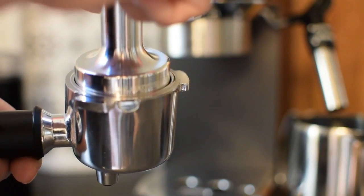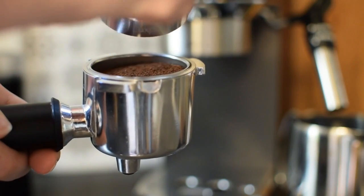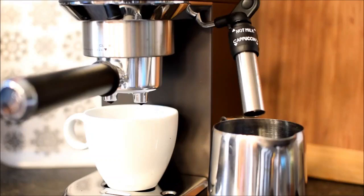How to descale your DeLonghi Coffee Machine? DeLonghi Coffee Machines are renowned for delivering rich and flavorful coffee, but regular maintenance is key to preserving their performance. Descaling is a crucial aspect of this maintenance routine, ensuring that your machine functions optimally.